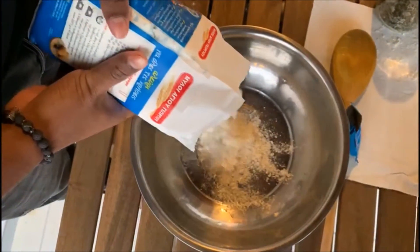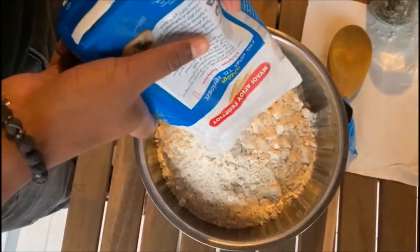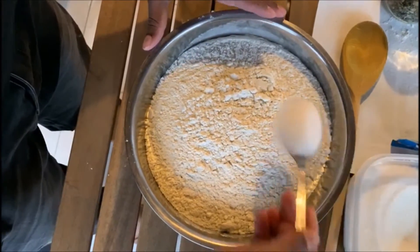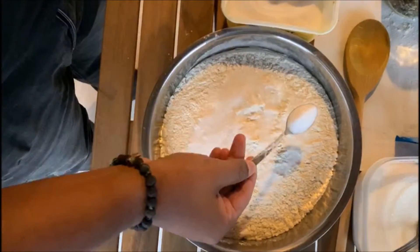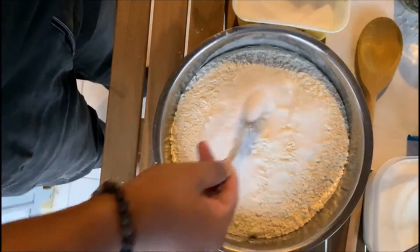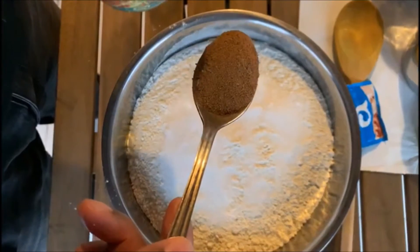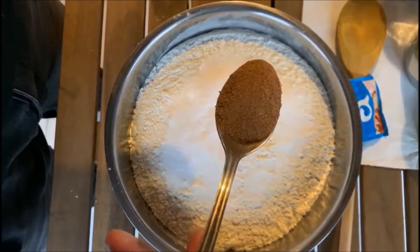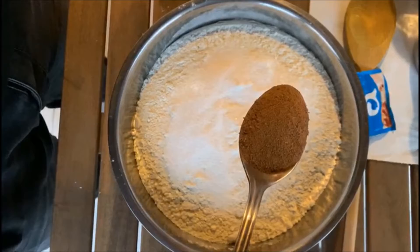For the dough, I'm adding one kg of flour. Following the flour, I'm adding one and a half tablespoons of sugar. Now I'm adding two teaspoons of salt. This is the big change I'm doing — this is Ceylon Alba cinnamon, which I'm adding to the dough, which will enhance the flavor and taste of our dough.